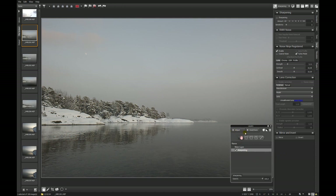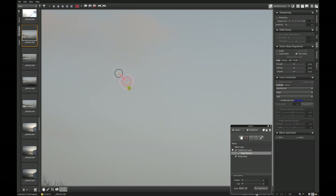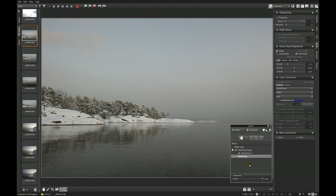Next we have a moon over here and going back to the 1-to-1 view. I don't like this, so we take the Heal and Clone function and get rid of the moon. Very fast and easy — we had the moon and it's gone.